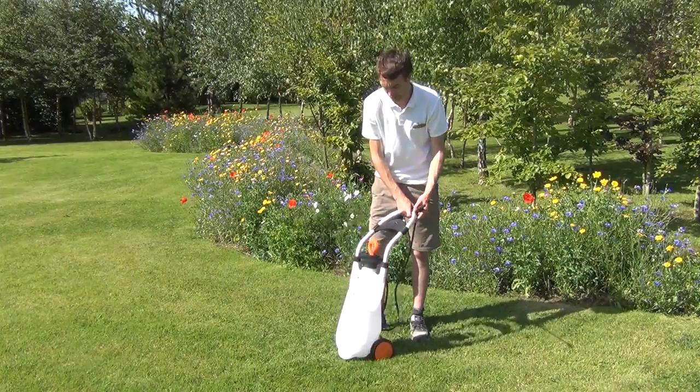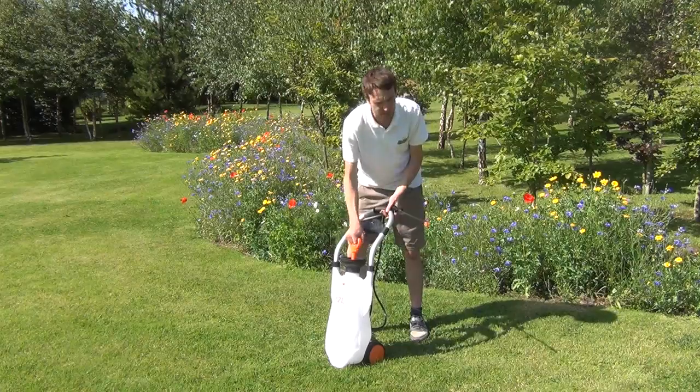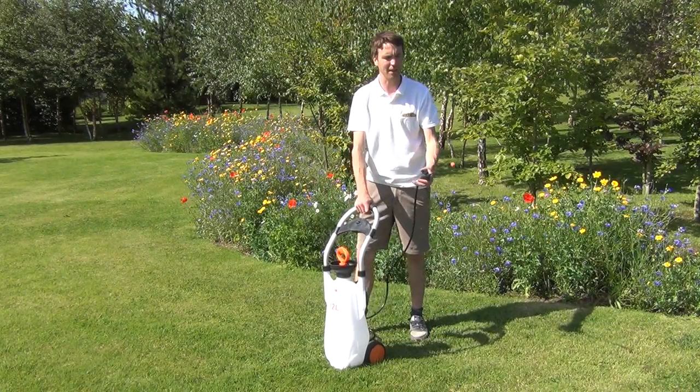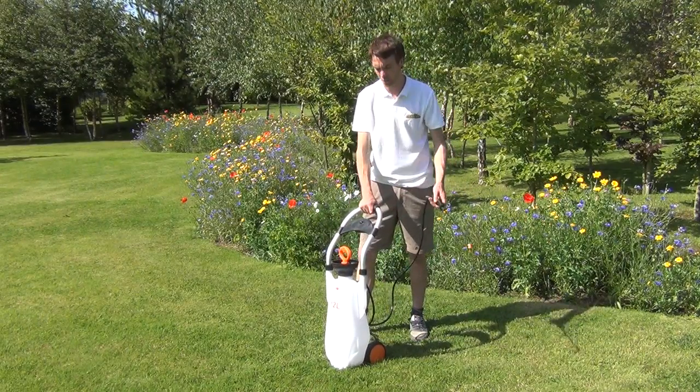To pressurise the cart sprayer, you simply lift the handle and push it down several times and that will build up the pressure inside the cart, allowing you to spray the weeds or the weed killer as required.